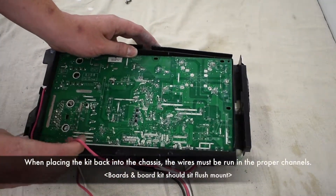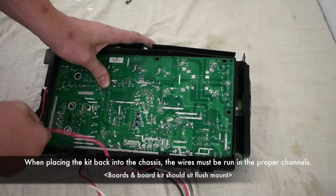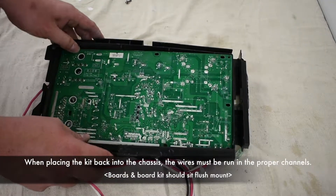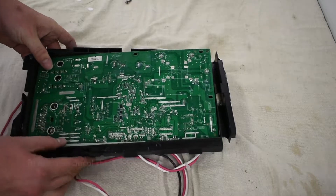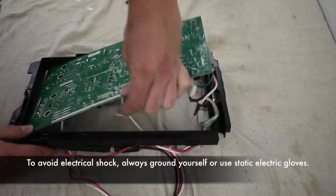When placing the kit back into the chassis, the wires must be run in the proper channels to avoid electrical shock. Always ground yourself or use static electric gloves.